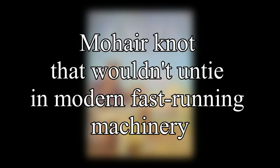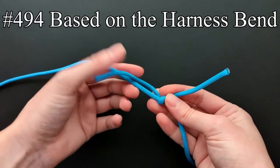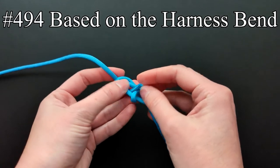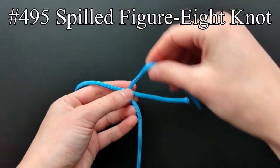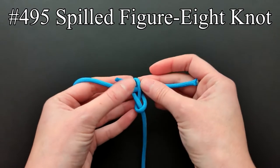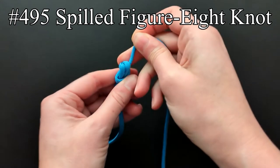He was to find a mohair knot that wouldn't untie in modern fast-running machinery. The knots in entries 494, 495, and 501 were included in the knots for his experiment. Entry 494 describes a compact knot based on the harness bend. Ashley says it has a good lead and is more secure than the average bend but slips quite a lot in mohair before it finally nips. For the experiment, a figure-eight knot was tied in one end around the other and then spilled to engage the other end. Ashley says the ends have a good lead and the knot is tied in an interesting way.